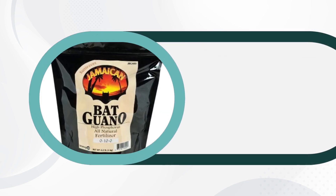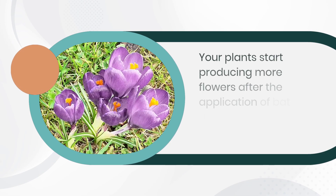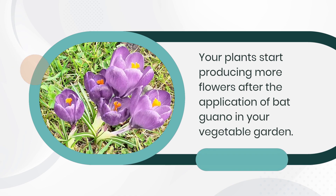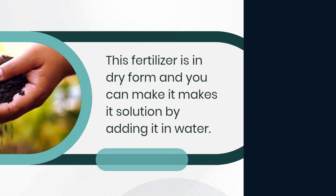Bat Guano — bat poop — is also known as bat guano, and it is an organic fertilizer. After the addition of this amazing manure fertilizer, your plants will become stronger and healthier. Your plants start producing more flowers after the application of bat guano in your vegetable garden. This fertilizer comes in dry form and you can make a solution of it by adding it to water.